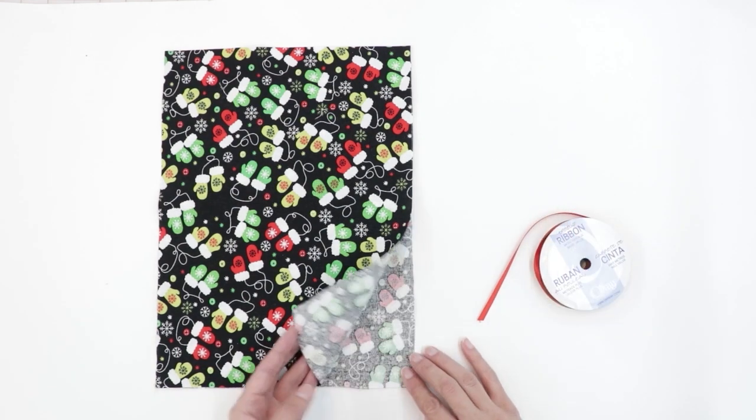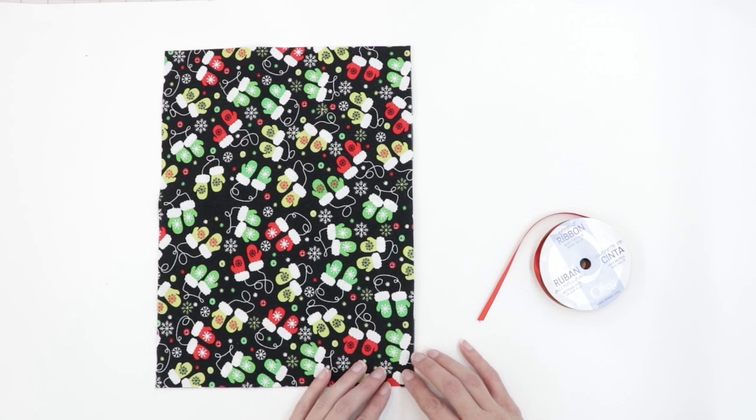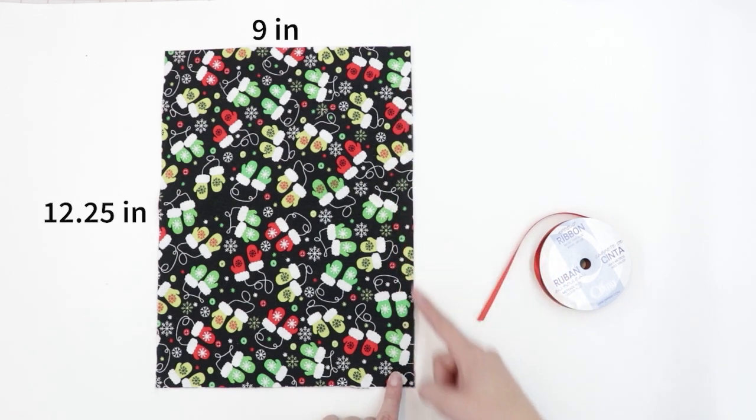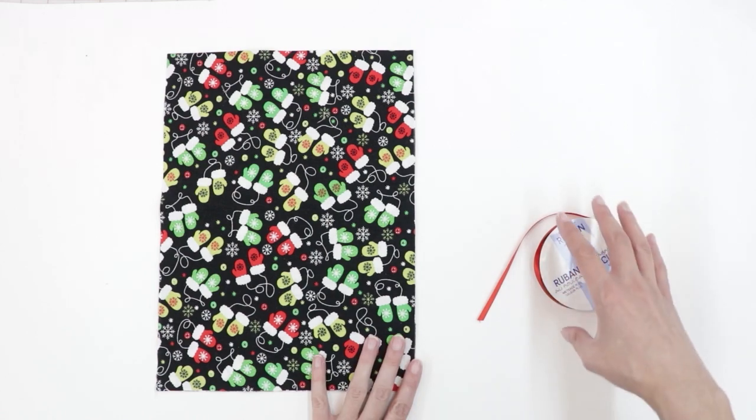Start by cutting out the two rectangles of fabric. The size of the rectangle can vary depending on how large you'd like your bag to be. For this medium-sized bag, my rectangles are 9 inches wide and 12 and a quarter inches tall. There's a worksheet available on my website which can help you decide how large to cut the rectangles for your bag.